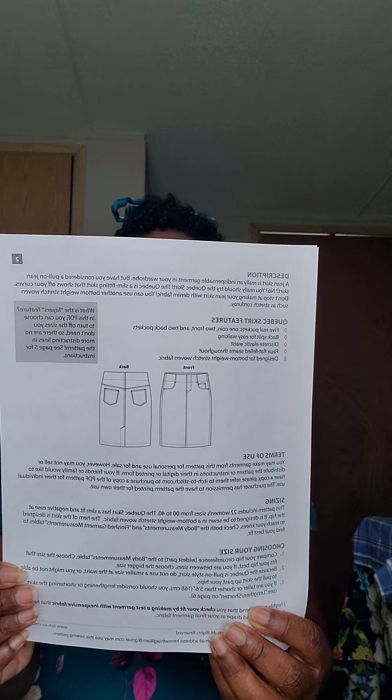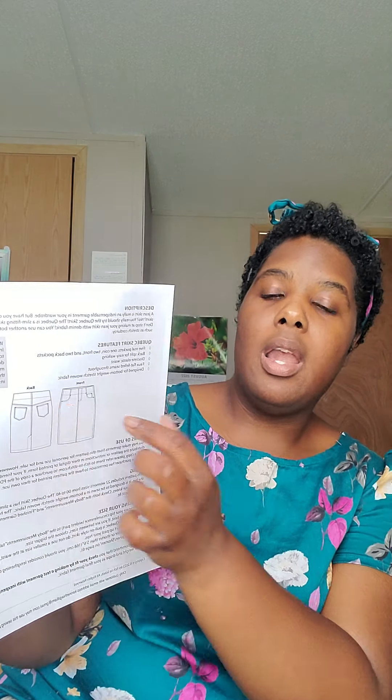One of my next makes would be the Itch to Stitch — I believe it's pronounced Quebec skirt. I want to show you the line drawings. I have a few denim skirts but I don't enjoy wearing them because I'm bigger in the tummy section and I need something comfortable. This pattern has elastic in the waistband, so I thought it would be a nice pattern to make in stretchy denim. The fabric I chose is from Faber Mark Fabrics — it's this denim that has a little stretch to it, which the pattern recommends. It's not a lot, but just enough so it's not stiff around your waist or thighs.